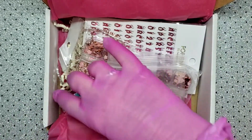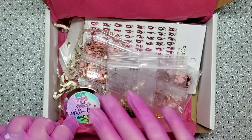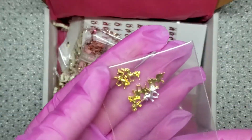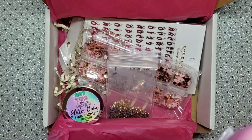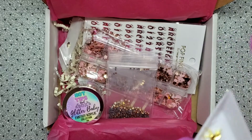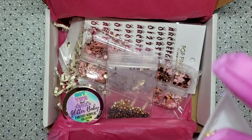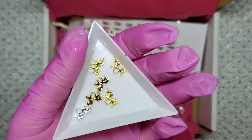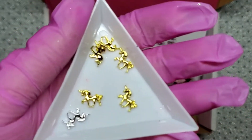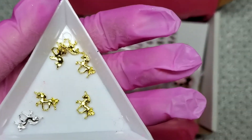I'm excited because we get an acrylic this month — last month it was the alcohol ink, so I'm really looking forward to it. The first things we have are some little charms. We get these super cute little unicorn charms — there's one silver and then some gold ones.